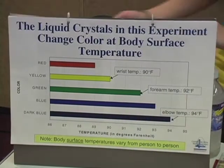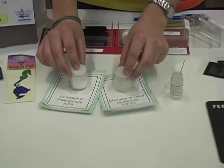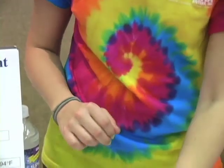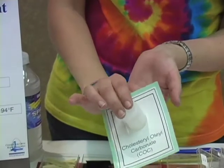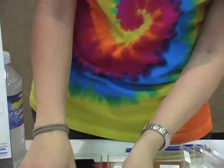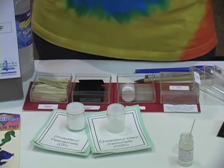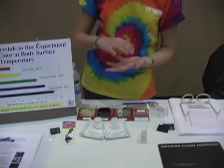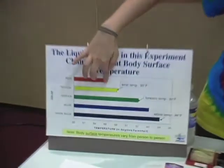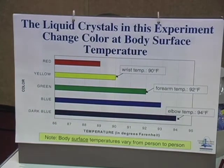In this demo for students, we have mixed two different kinds of liquid crystals together. One is called cholesterol nonanoate (perlargonate), which is a white powder. The other is called cholesterol oleocarbonate, which looks like wax in this bottle. We've chosen these and mixed them together in a 50-50 ratio because they will exhibit the selective reflection effect at body temperature. They will show red at about 89 degrees, yellow at about 90 degrees, and so on and so forth.